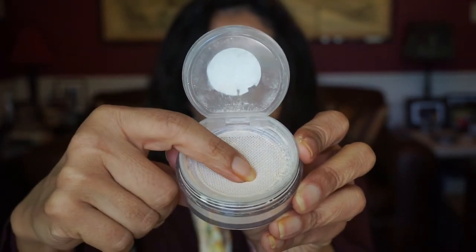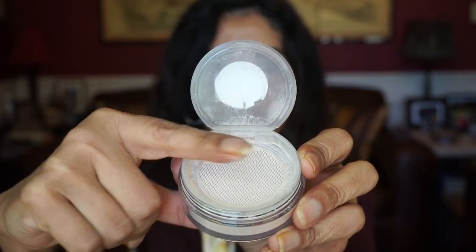Next I got the Becca Hydra Mist Set and Refresh Powder. You may have been seeing this around YouTube — it's made with 50% water and glycerin. When you put it on, it actually feels wet on your face, like you're putting water on your skin, which kind of freaked me out at first. When you open it, there's a little bouncy sieve, and you dip your brush in to get the powder. So far I really like it — I've used it a couple of times, but the wet feeling is just freaky.